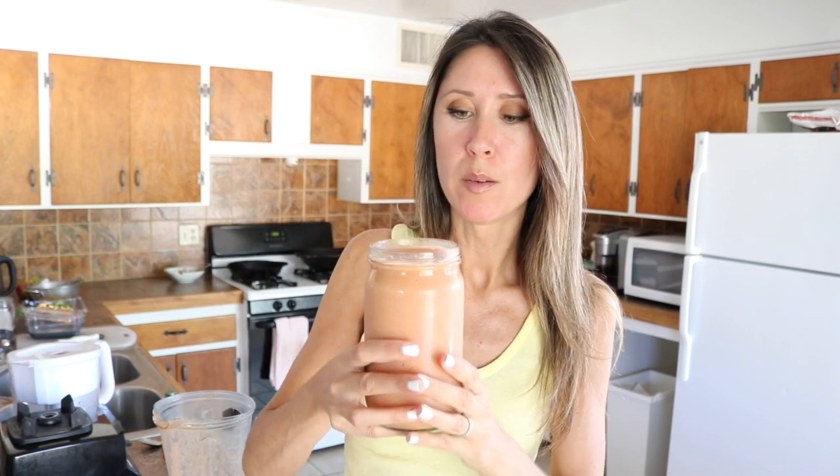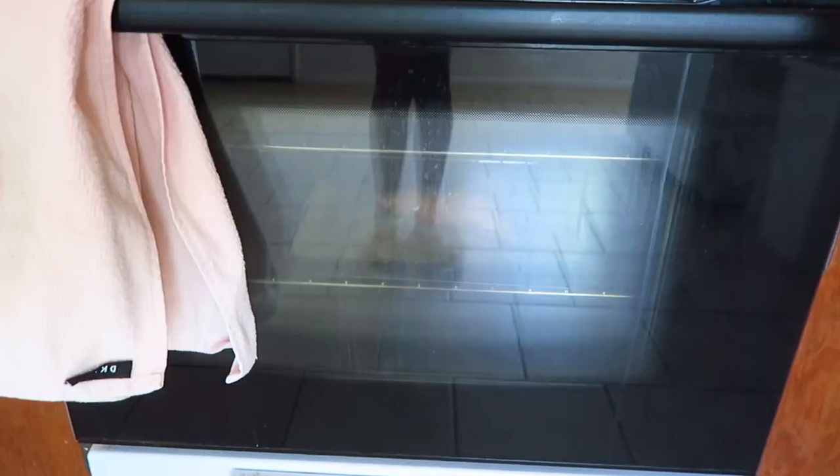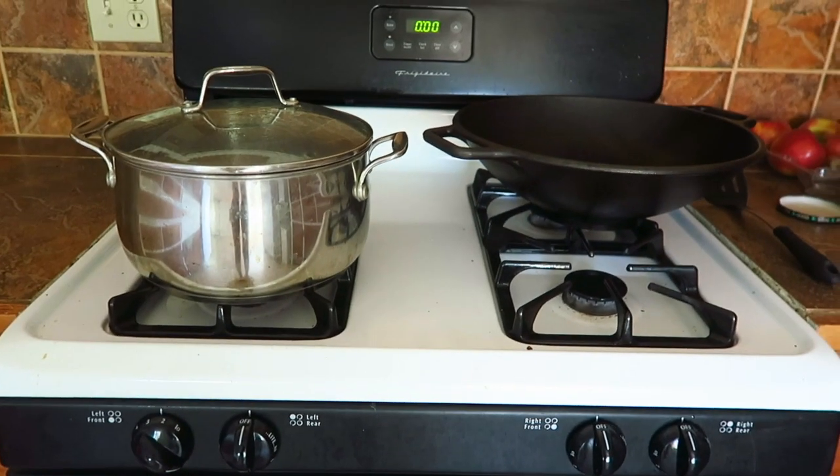It becomes strawberry banana versus creamsicle orange peach vanilla. It's still really good though. The Orange Julius creamsicle one is one of my favorites. Hey guys, I'm baking a sweet potato and I've got lentils going. Let's go see what Michael's doing.